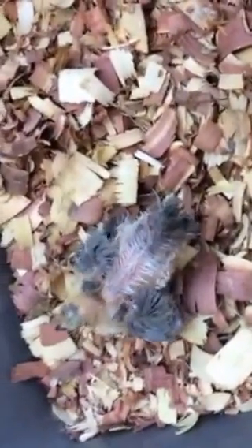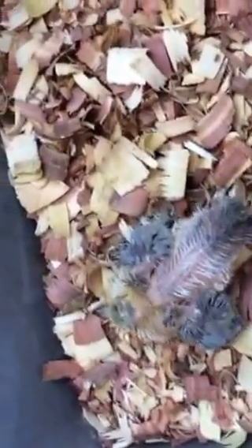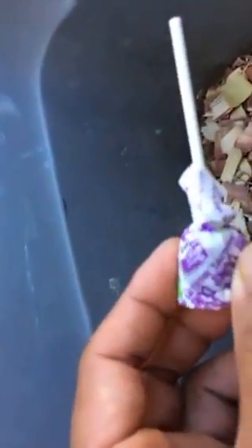Sometimes if it doesn't work well, what I do is take something for extra support — like in this case, a candy stick. I cut the holder off — it looks like a pretty firm stick. I cut it off and tie it to the upper thighs. Let me show you the youngster.